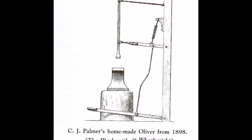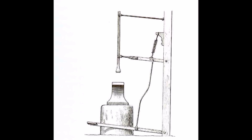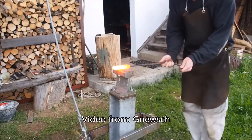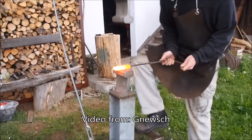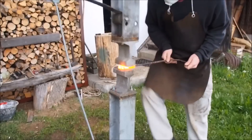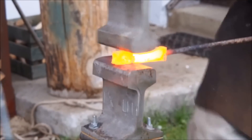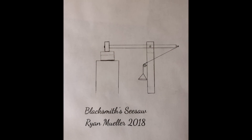This is a treadle hammer. It's not a power hammer, but it is a very powerful machine. Unfortunately, myself, like a lot of other beginner blacksmiths, don't have the tools or resources necessary to make one of these really cool machines. But I came up with something that's a little less powerful, but a lot cheaper and a lot easier to make. I'm going to call it the blacksmith's seesaw.